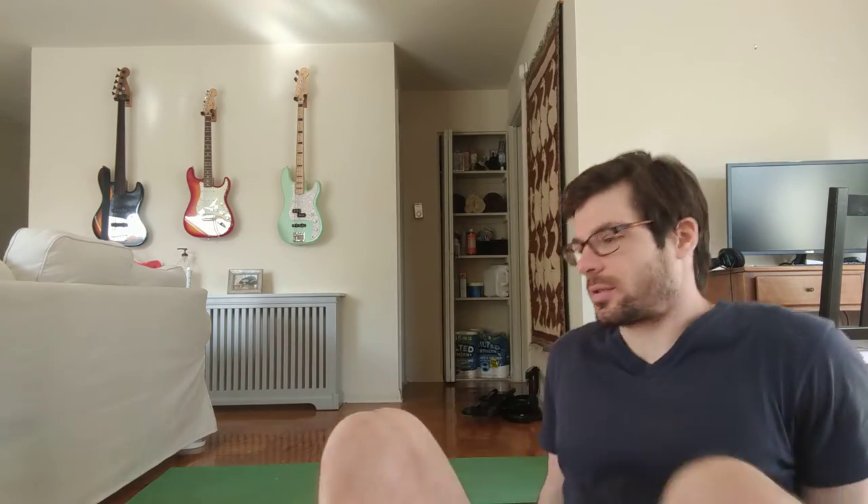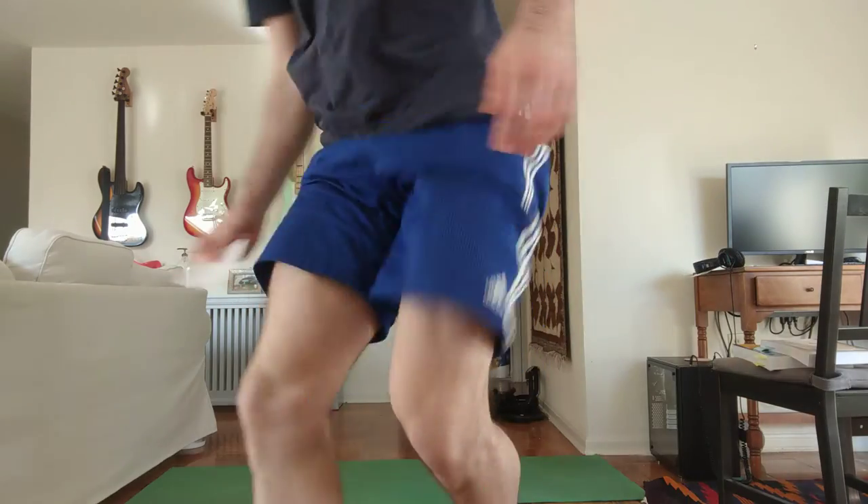Before we get into the stretches, we're going to warm up. We'll do 30 jumping jacks and 10 bodyweight squats just to get all of our muscles warm, because muscles stretch better when they're warm than when they're cold. All right, ready? 30 jumping jacks — and one, two, three, four, five...